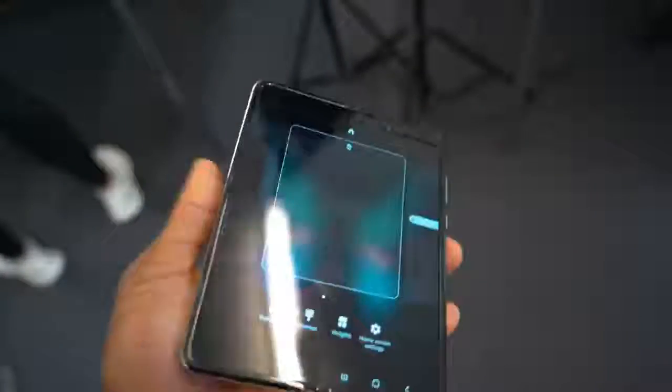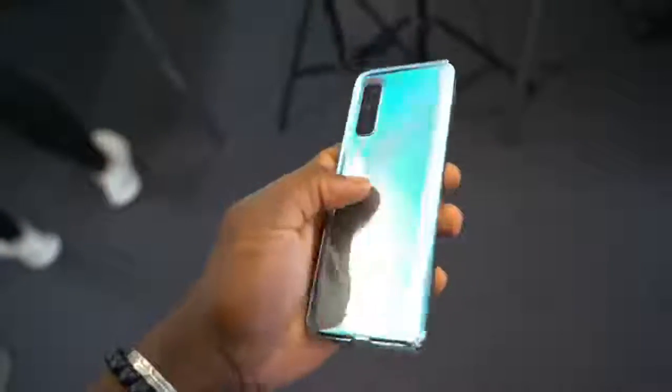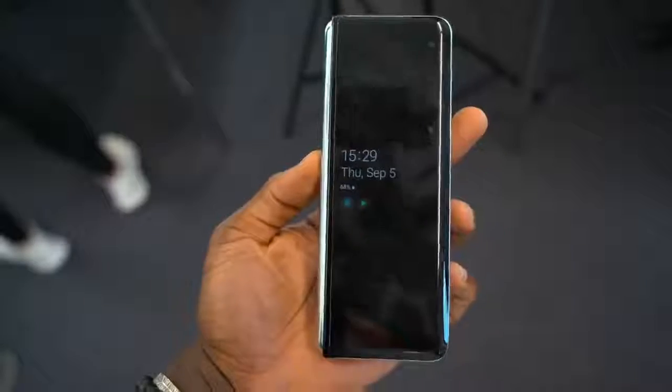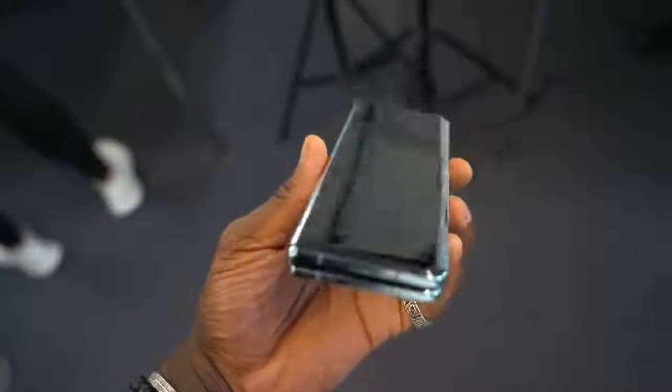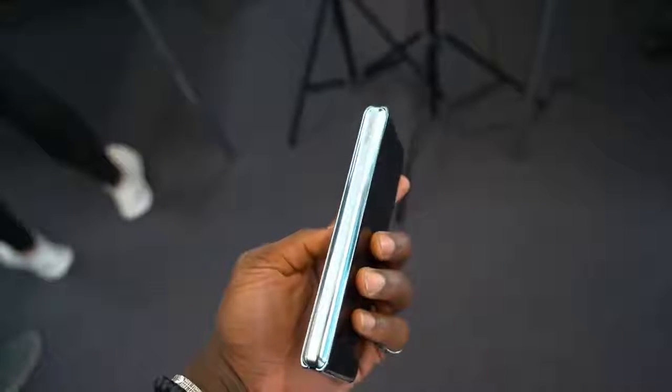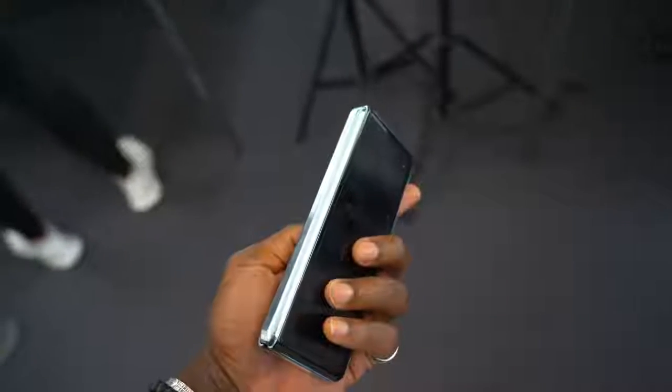Other changes you'll also see are on the hinges — they've actually made them a little bit slimmer and closed the gaps a little bit further, so it's now shrunk slightly. Again this helps reduce the opportunity of debris getting into the actual device underneath the display. That's another protective precaution by Samsung, which is really good.